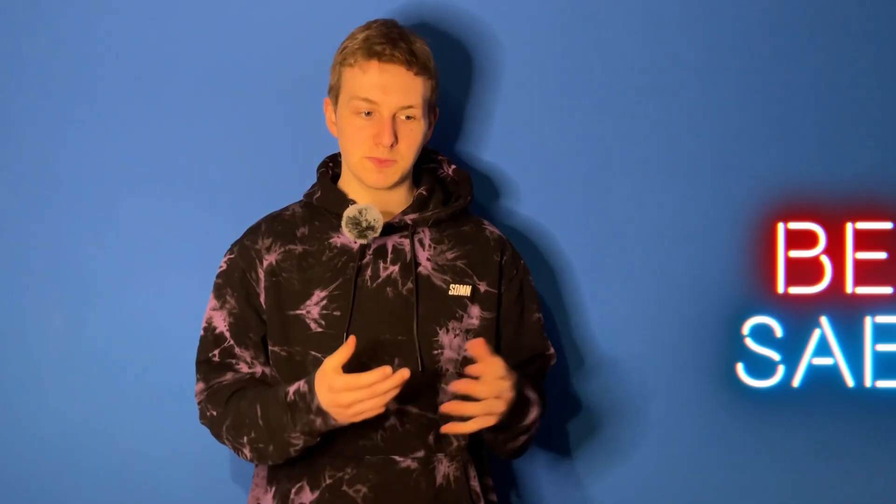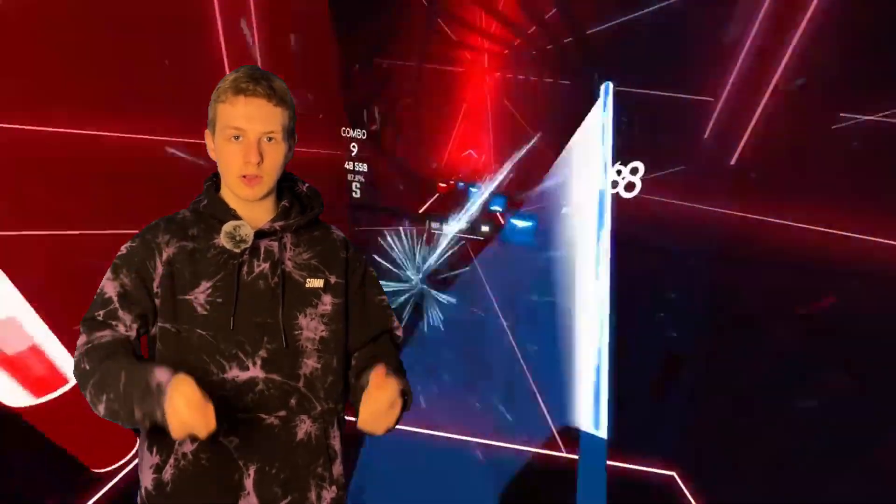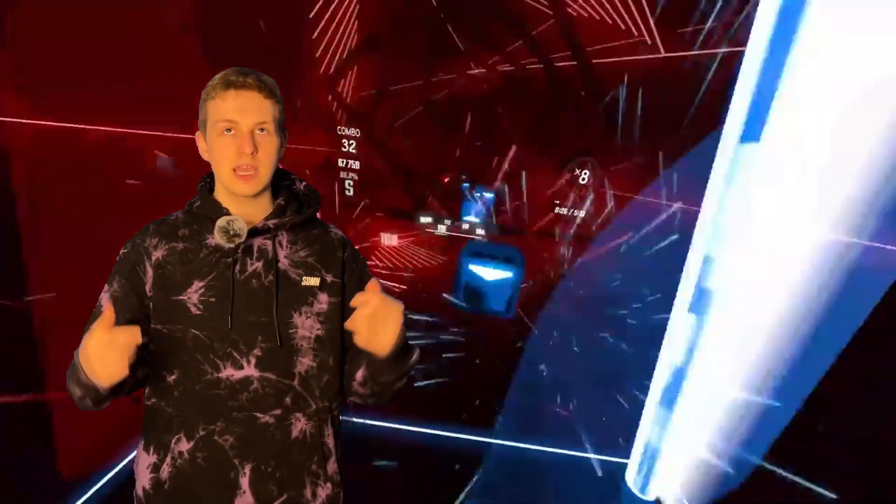My favourite VR game of all time is Beat Saber. There's something so fun about the simplicity of having lightsabers to hit blocks to the beat with music playing in the background. It's just the best.